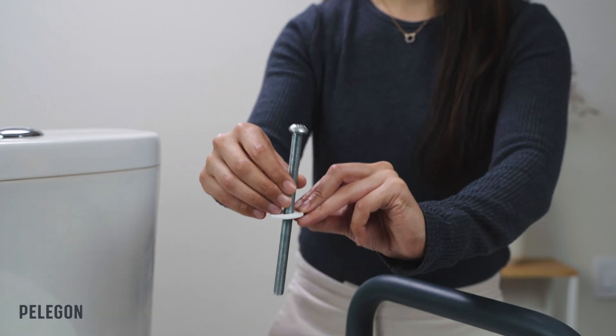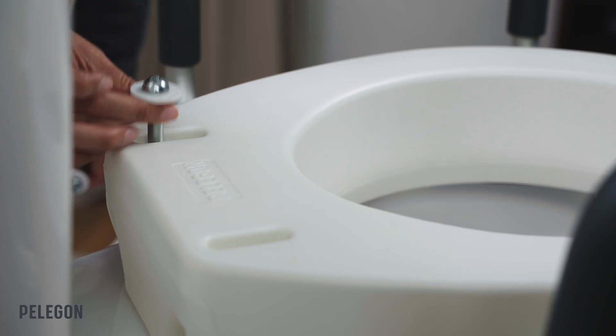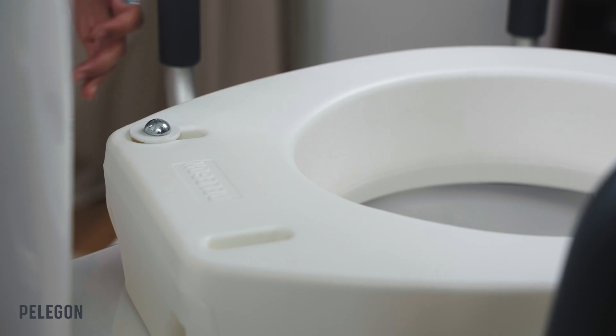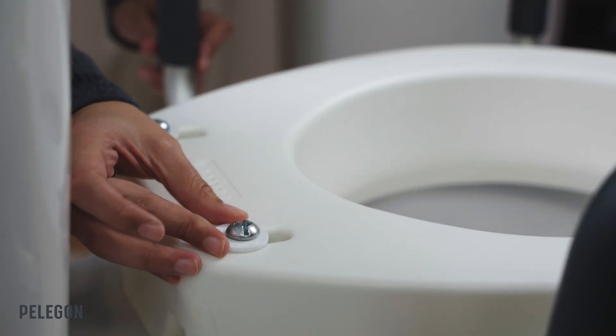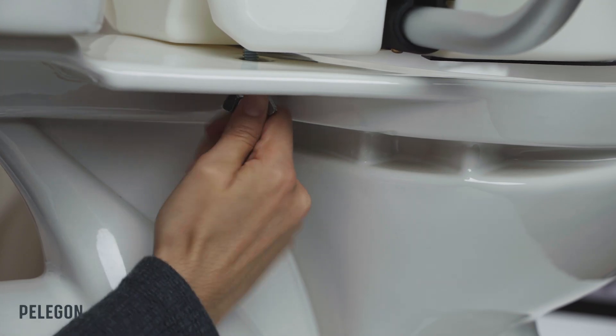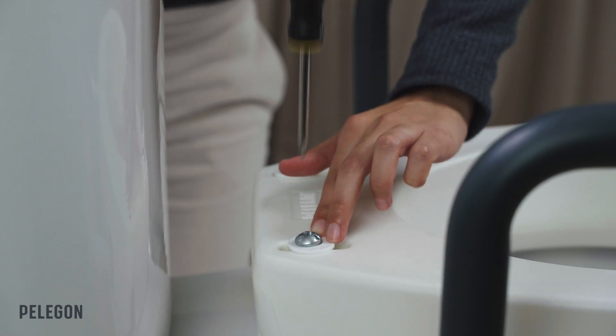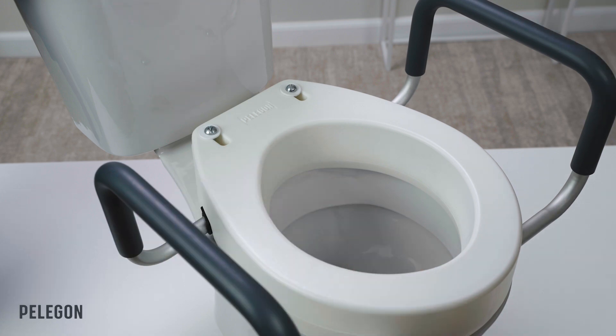The plastic washer should be attached from above and the metal ones from beneath. As you are attaching the seat, be sure to tighten the screws all the way and then check the seat stability before first use. If by any chance you feel that it's not properly connected, don't continue — you'll probably need to re-screw it to the base.